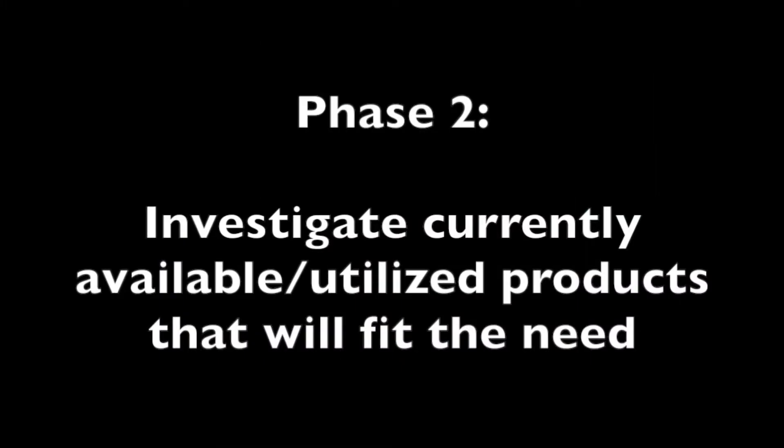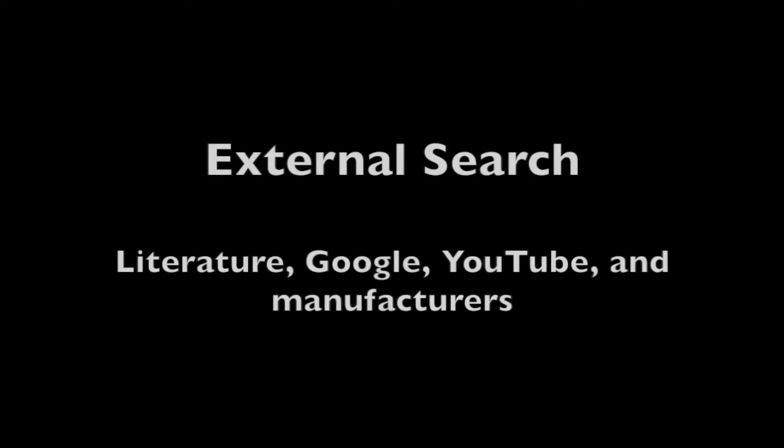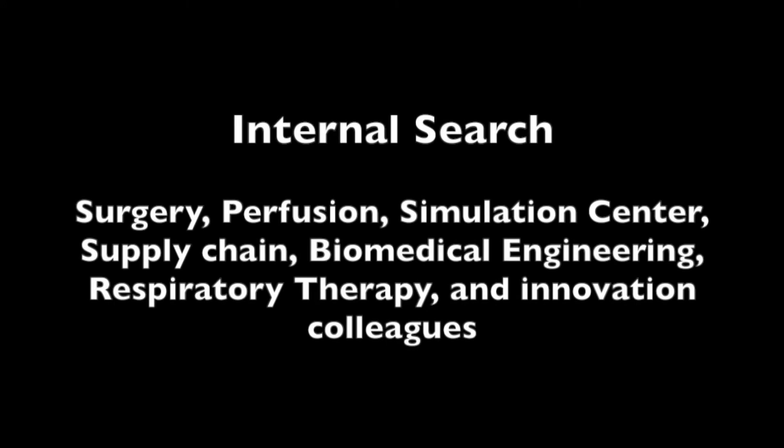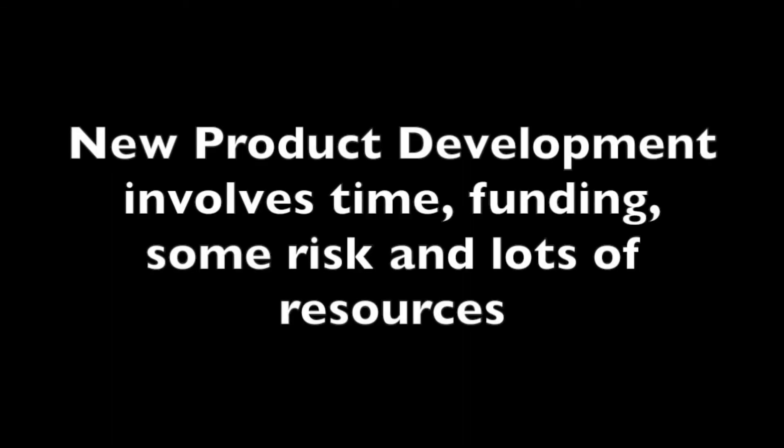Phase two: investigate currently available or utilized products that will fit the need. Perform an external search with resources such as YouTube, Google, literature search, and manufacturers. Internal search should include content experts — in this case, the simulation center, respiratory therapy, surgery, and perfusion. You don't want to create something new if there's already a good solution available. You want to spend some time on this phase and do a good search, as new product development takes time, money, and resources.